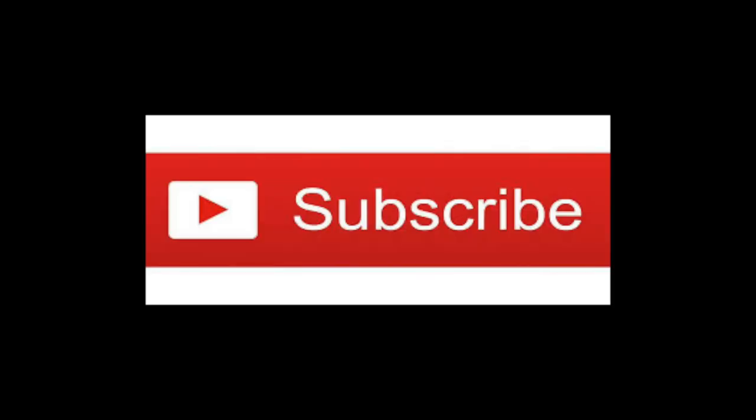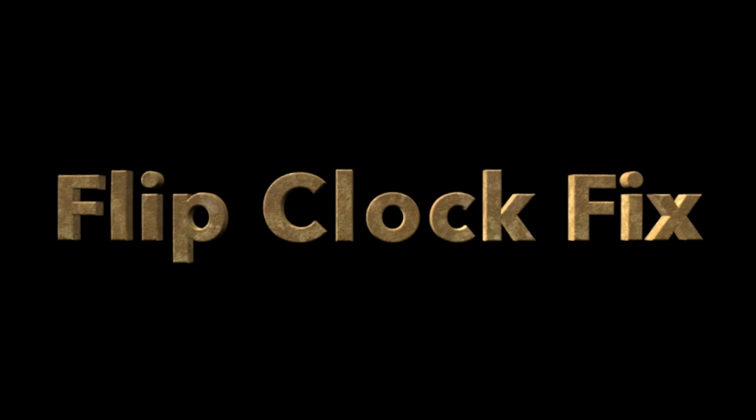Hey guys, thanks for tuning in for another episode of the review channel. This is a very special episode, but before we start please hit that subscribe button below — it will help me out quite a bit. Also send some likes up. This episode is about the flip clock fix. If you ever go sourcing at yard sales, estate sales, and so forth, you might find some old electronics, old clocks. I love the old flip clocks — sometimes they don't work. It could be a tuner issue, it could be a light issue, and so on.